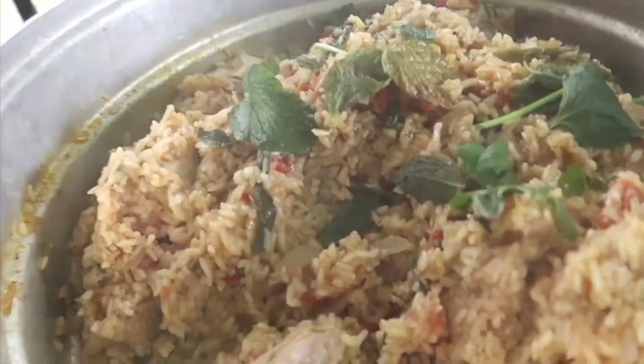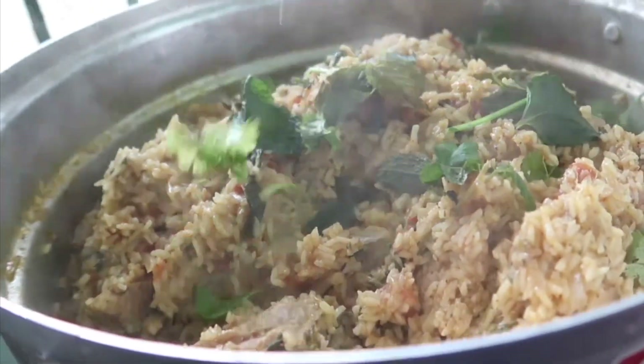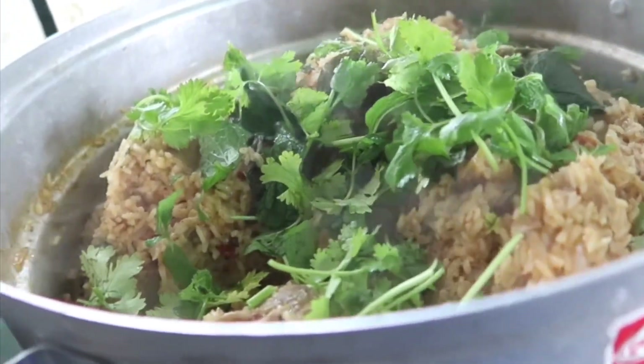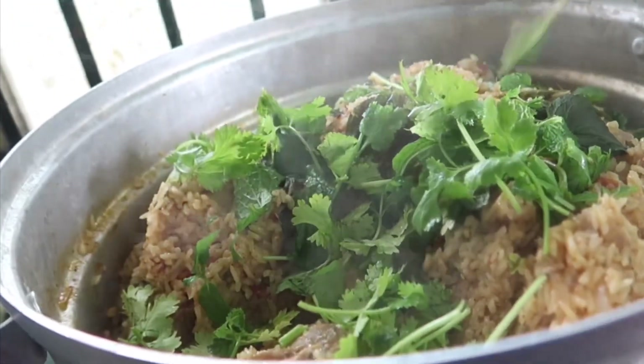Wow! It's ready. Let's add a light on the pan. The chicken biryani is ready, cooked by Chef Jayabarthi, my roommate.